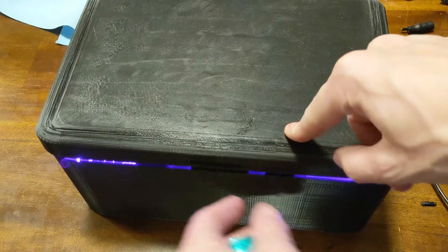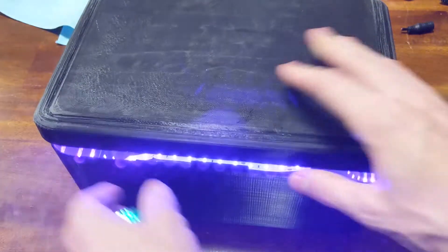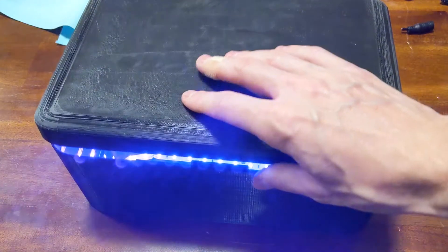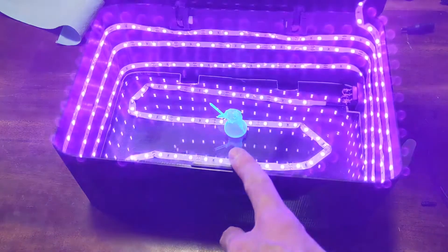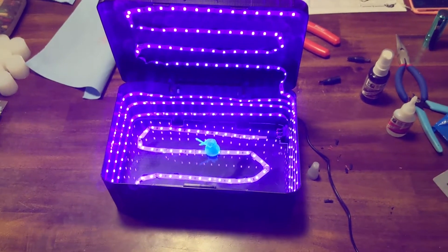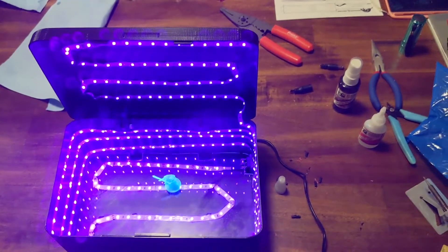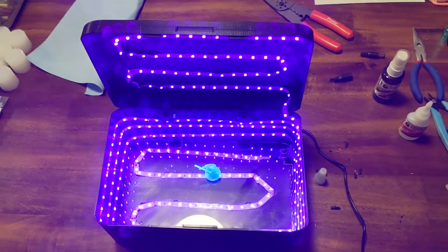I'm sure you guys are awesome and will make an excellent cure box. I wanted this to be big enough to cure a really big print from the Sonic Mighty in one go, and it will do that. I hope this video was somewhat helpful to you. If you liked it, go ahead and click that thumbs up and subscribe for future videos. Thanks for watching!